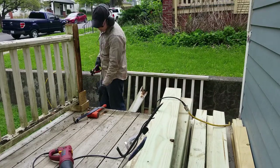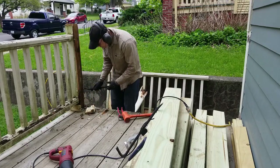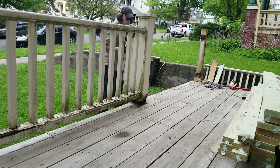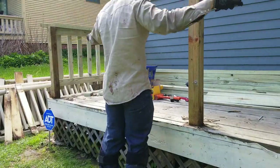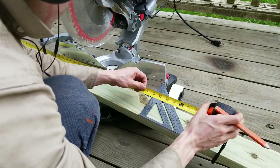I removed sections one at a time, always keeping the porch safe by only working two sections at a time so there was still existing railing on the other parts of the porch. Once I had removed and cleaned up the existing mounting points, I measured out my spacing for the railings, including the top and bottom portions. I marked the measurements on the board using a speed square and marked across with a pencil.